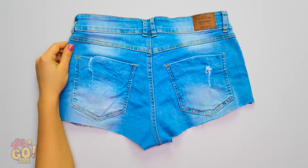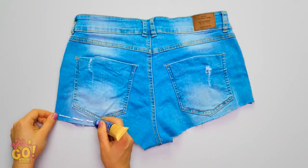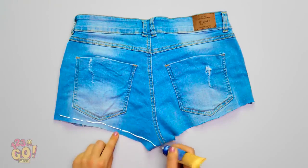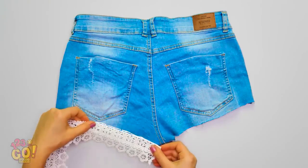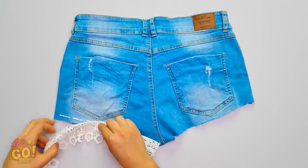Try this: squeeze some glue along the back side of the edge of the shorts. Snag some scraps of your favorite fabric — lace is a great choice — and press it firmly on the glue.